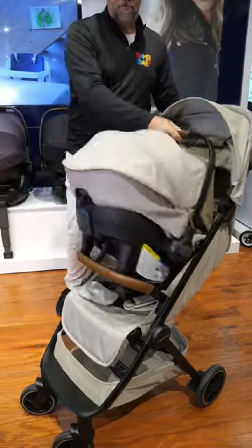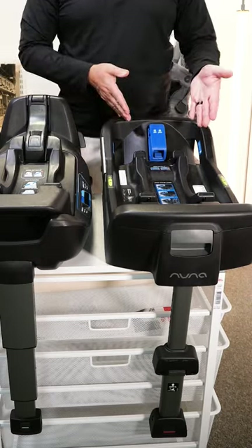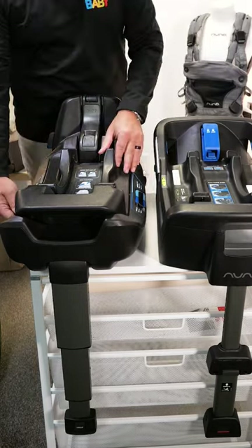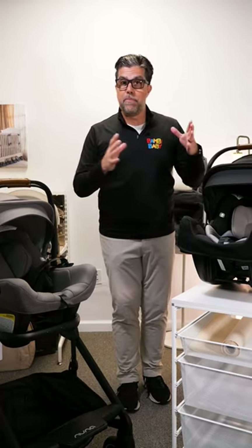How do you choose a Nuna Pippa in 2023? A standard Pippa comes with an original base, and all of the other Pippa RX and Pippa Lite RX come with the relaxed base. All of the safety and technology is built into the base, and the seats have some differences.